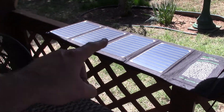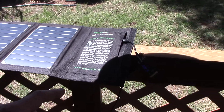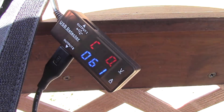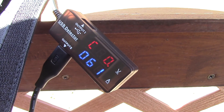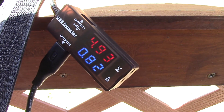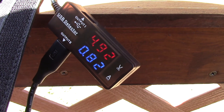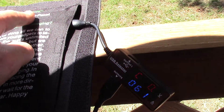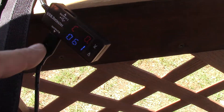I got the panel set up here, I got the little meter hooked up here showing how much voltage and current is going in — almost an amp right now — connected here from the solar panel into here.